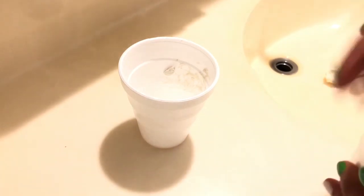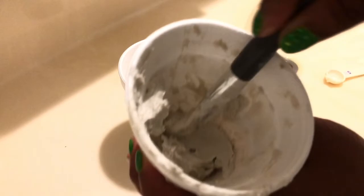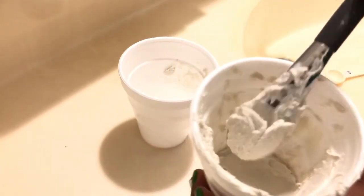Alright, this is how it looks now — the mask is completely made. So now we're just going to apply it. The face mask is ready and I'm going to put it on.